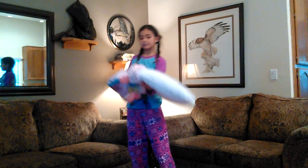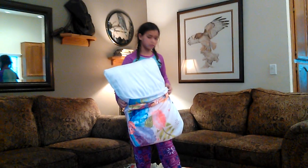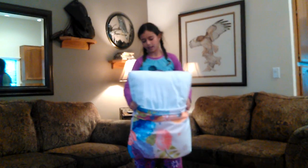Now that the pillowcase is already at the very bottom, it will be easy to just do a quick and easy one, two, three like this. One, two, three.